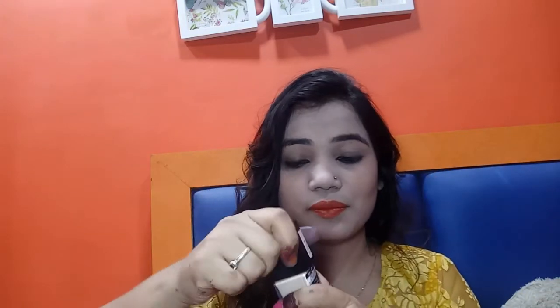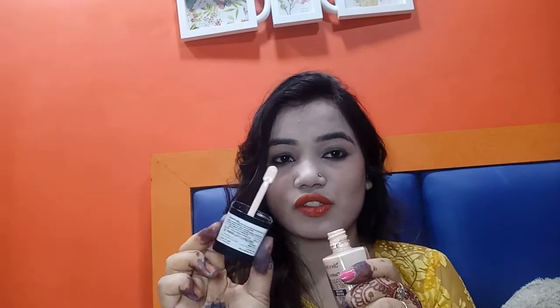I'm talking about the Wet n Wild Photo Focus Foundation. Like other bottles, it comes in a heavy glass bottle with a plastic cap, as you can see. I'm going to open it so you can see the applicator — it's like a spatula, and it is very, very good. You can easily apply your foundation with this spatula.